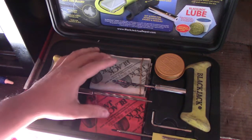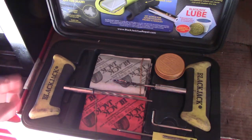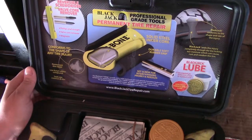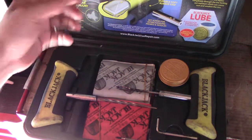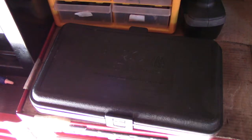You guys should definitely invest in a kit like this — it will do you wonders. It's a professional grade tool, and I've had this kit for five years now. The plugs I've replaced since I used them all, but the kit itself is still going strong. It's a really good kit and I highly recommend it.